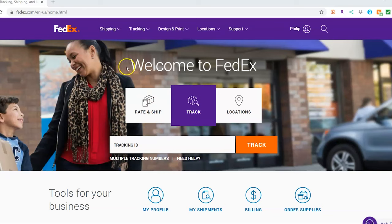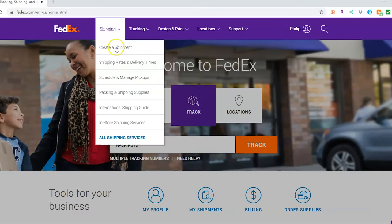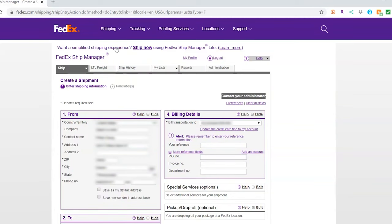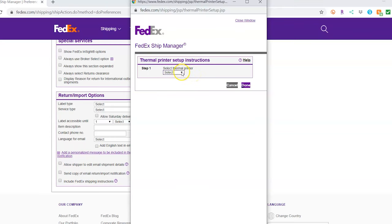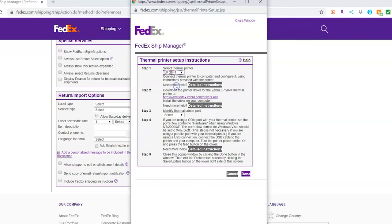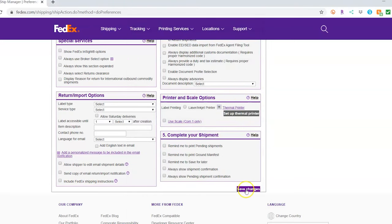The label printer is compatible with shipping sites like DHL and FedEx. In the shipping section of your FedEx account, click on Preferences, then scroll down to Printer and Scale options. Click on Thermal Printer and select LP2844 from the drop-down, then select USB for step 3. Click Done, then Save Changes.